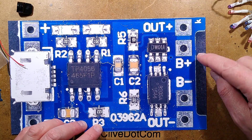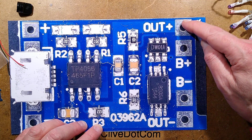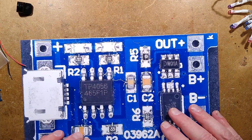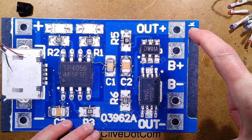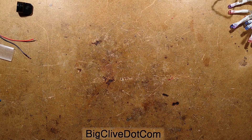There are four connections on the output: two battery connections in the inner - battery plus and battery minus - and output plus, which is common to battery plus, and output minus via the MOSFET package. I'm going to solder the battery across the two inner terminals and the output to the LEDs across the two outer terminals.